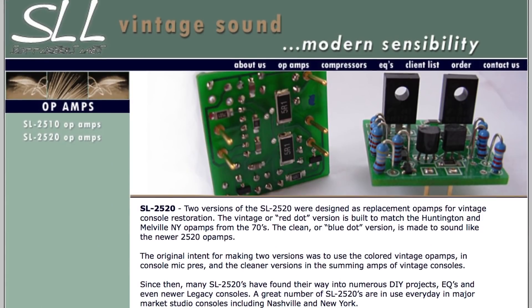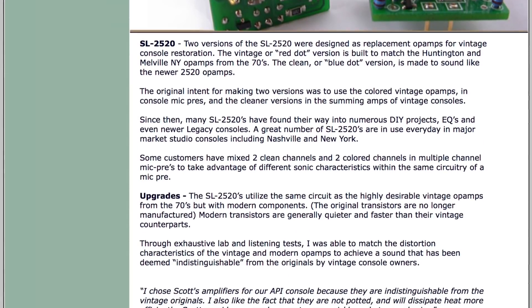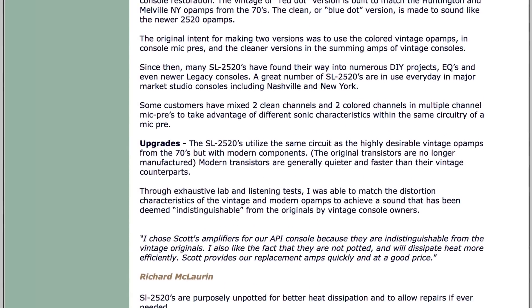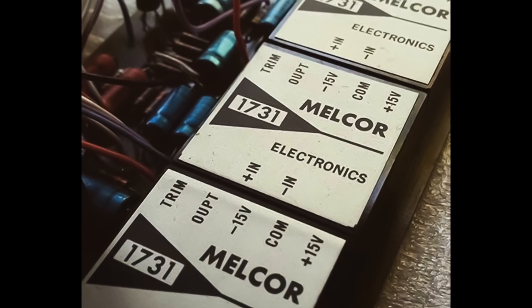He makes the red dots and the blue dots and the 1731 Melcore style. His red dot style of op-amps are based on the old Huntington and Melville, New York op-amps. He describes them as having a slower slew rate, so they're a little bit slower in the top end than modern op-amps. And the 1731 was originally designed by the Melcore company pre-API. So Saul Walker and the guys who left Melcore — those are supposed to have a more extended top end and tighter bass. We're just going to listen and see what we think.